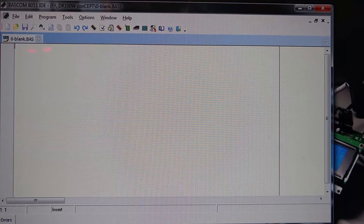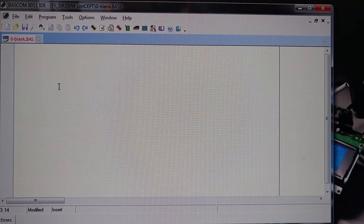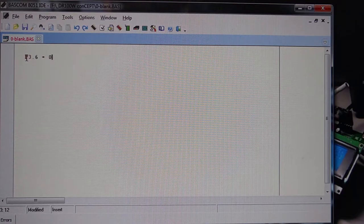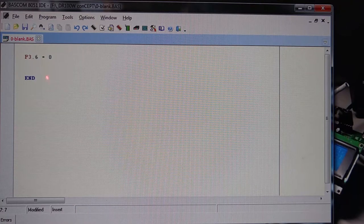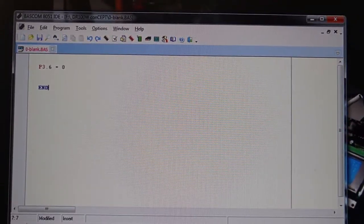This is basically the editor window and nothing is in there. Let me write something — P3.6 equals zero — and I'm going to write the end command. So basically this is the instruction. Never mind if you don't understand P3.6 equals zero right now. This is basically an instruction to set port 3.6 to zero. I will discuss this later.